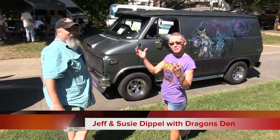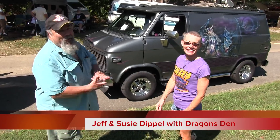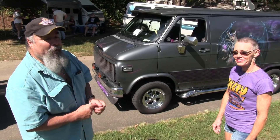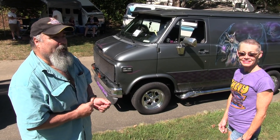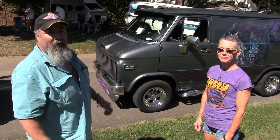Hey, where are the Diffles? Jeff? Susie. Our van is a 1987 Chevrolet that we've owned for six years now. We bought it empty — it was a painter's van with dents and paint on the inside, and that was about it.